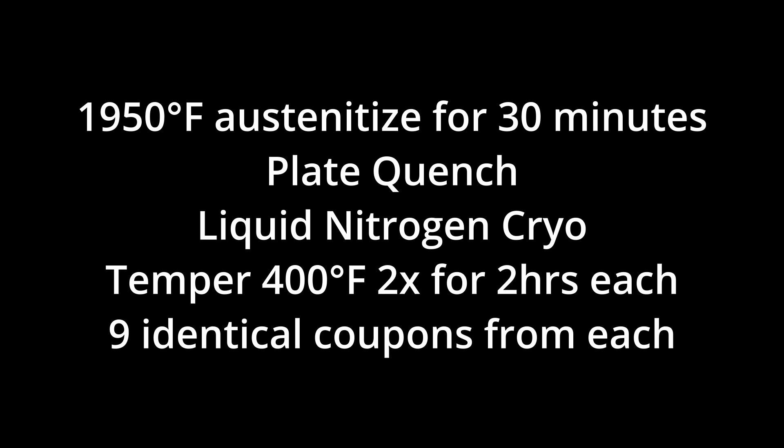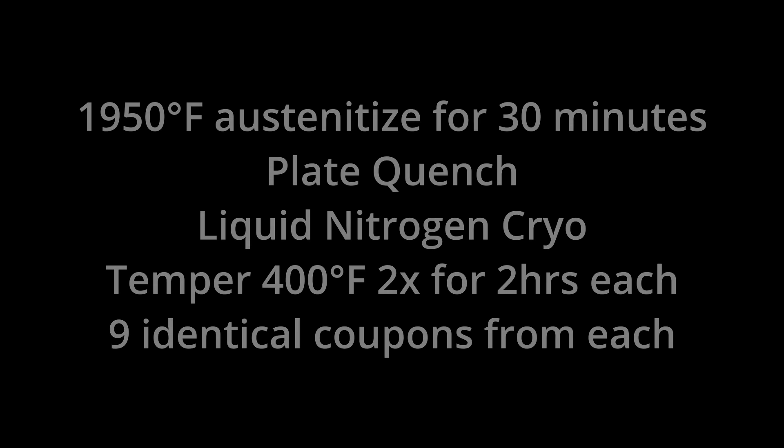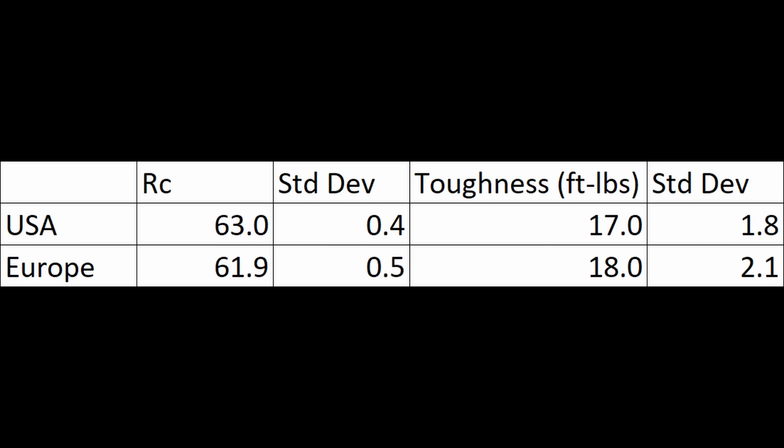The heat treatment used was 1950°F for 30 minutes, a plate quench, cryo in liquid nitrogen, and then a double temper at 400°F for two hours each time. I tested nine coupons from each supplier. The USA version ended up at 63 Rockwell and the European version at 61.9 Rockwell — I figured out why, which I'll explain in a minute. The European version, which was softer, was slightly tougher, about one foot-pound higher.